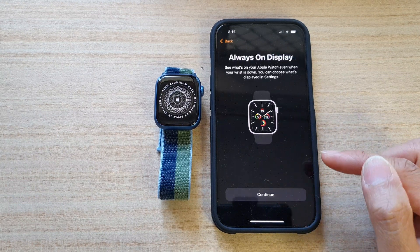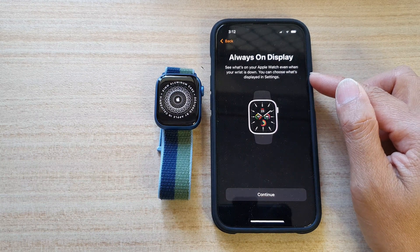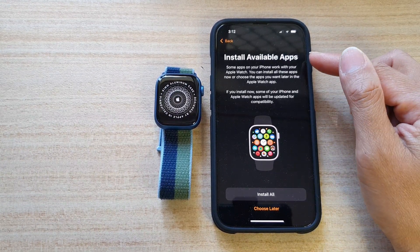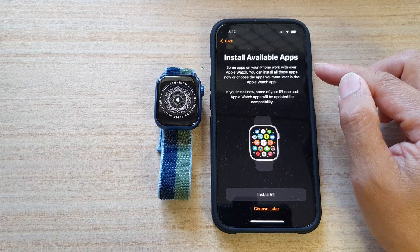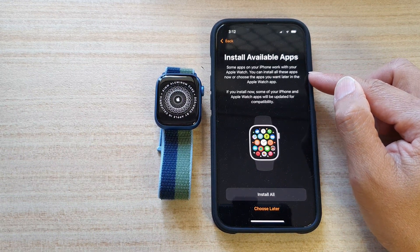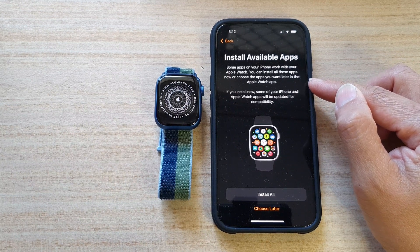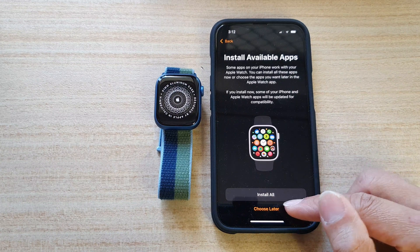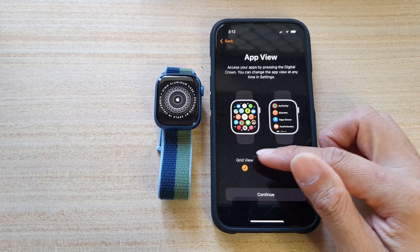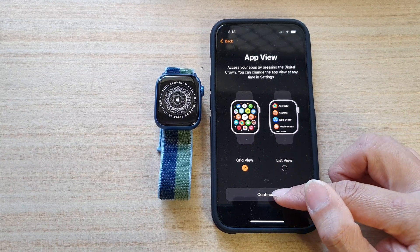Tap on Continue. And Always On Display — so you can have Always On Display on your watch. Tap on Continue. It says Install Available Apps — some apps on your iPhone work with your Apple Watch. You can install all these apps now, or choose the apps you want later in the Apple Watch app. I'm going to choose Later. And then in here you can choose Grid View or List View — select one of the options and tap on Continue.